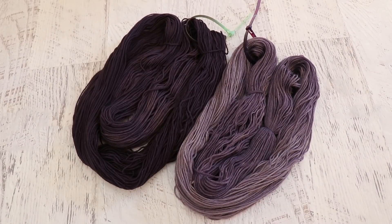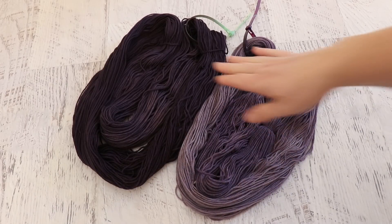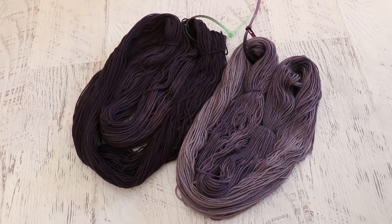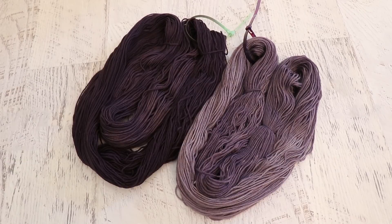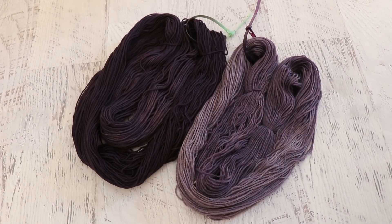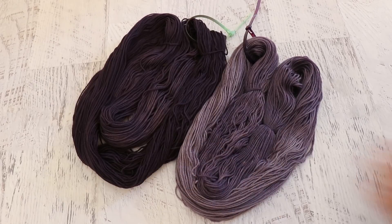Here is the finished dry yarn, where we over-dyed our mint Stroll at a 0.25% and a 1% depth of shade of Dharma Acid Dye Aubergine/Eggplant. The paint chip on the bottle looks a lot more pink than the dye actually is - when I did crude swatches of this color in the past, that deep purple I saw is very consistent with what we see here. I now regret not doing a depth-of-shade comparison side by side with bare yarn, because then on the paler 0.25% we'd be able to see exactly how much the mint green influenced the final color.